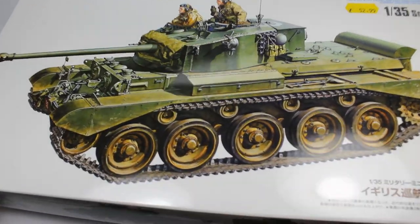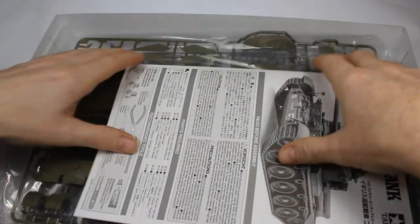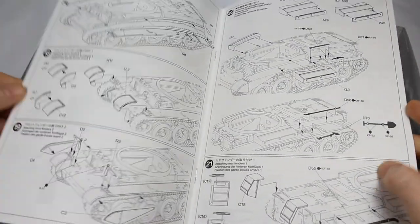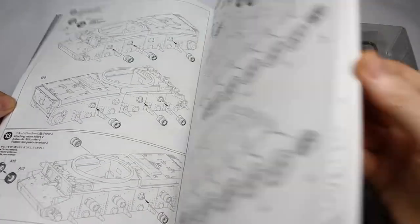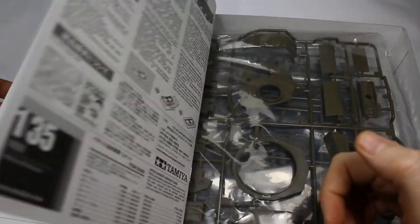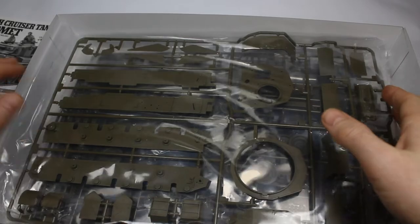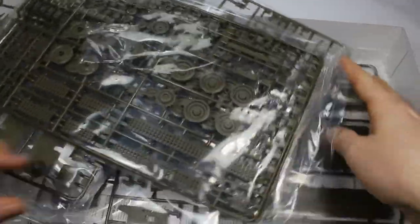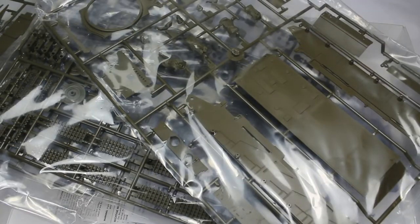Welcome back to the channel. This time we're going to take on the new Tamiya A34 Comet - a fantastic tank and currently at the beginning of 2023 the newest model in their tank range. We're going at this one a bit more back to basics: it's an out-of-the-box build and we're not going to complicate it very much at all. We're going to add a few flame marks and a few things like that, but very basic stuff.